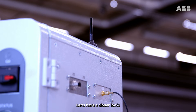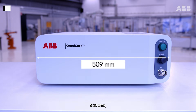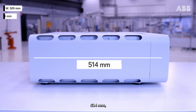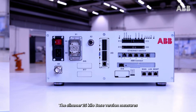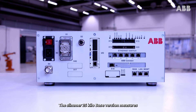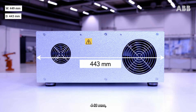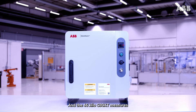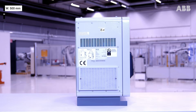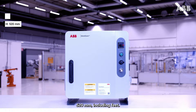The 28kg C30 desktop version measures 509 x 514 x 193 mm. The slimmer 25kg base version measures 449 x 443 x 175 mm. And the 46kg C90XT measures 500 x 355 x 520 mm including feet.